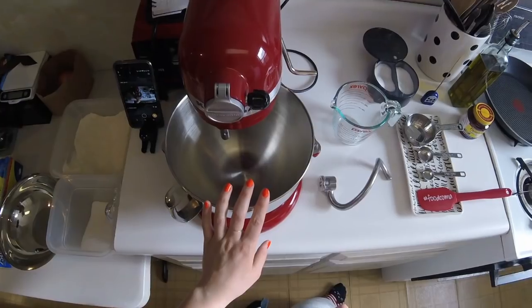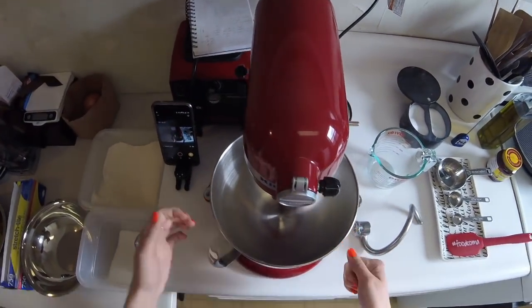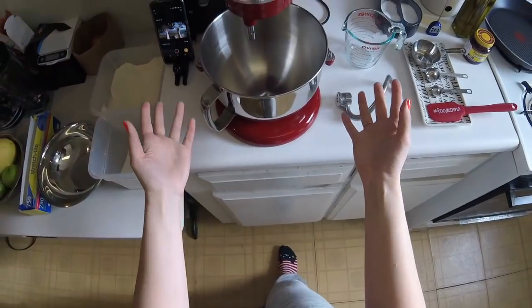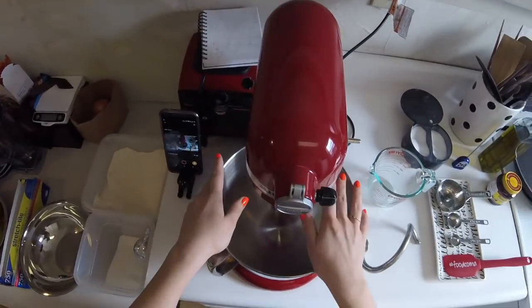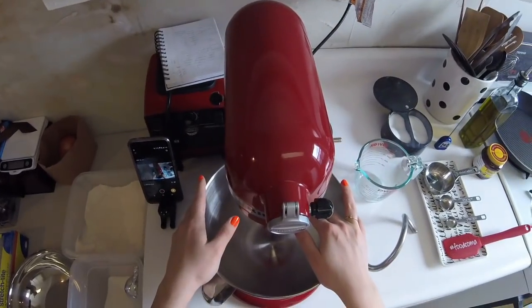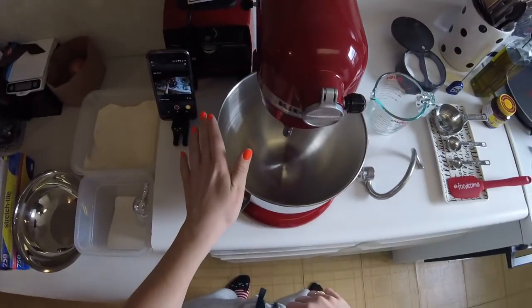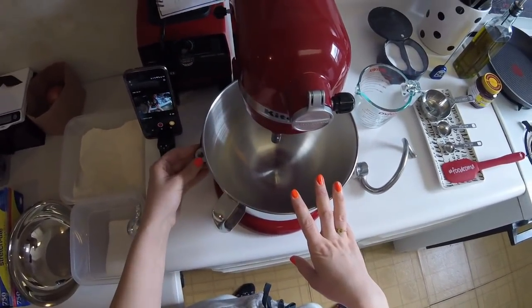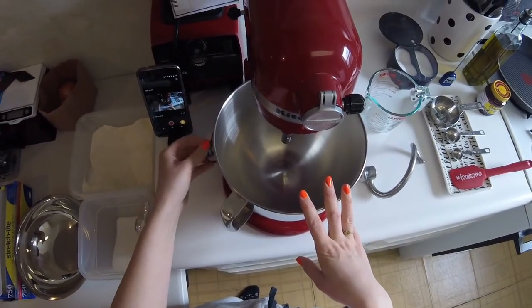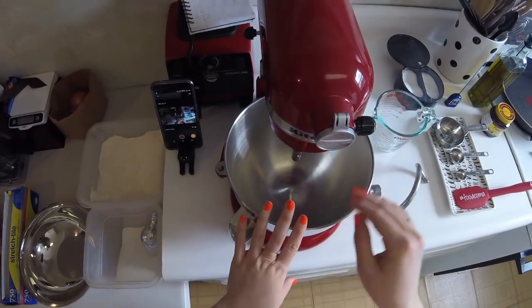This is my KitchenAid mixer — it's new, it was a Christmas gift to me from me, the best kind. I haven't really used it much yet so there's a learning curve here. I had a lovely little Hamilton Beach mixer that Jake Cooks and Z Cooks got me three or four years ago, but I've retired it now. This is the upgrade.